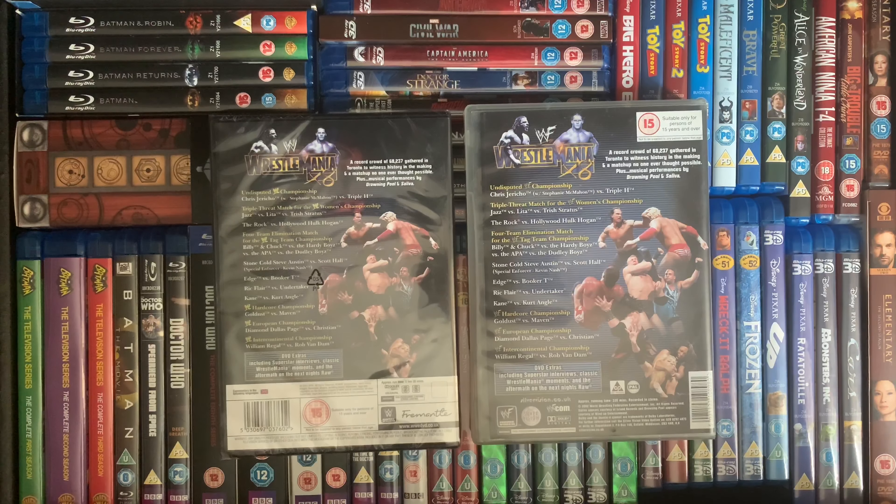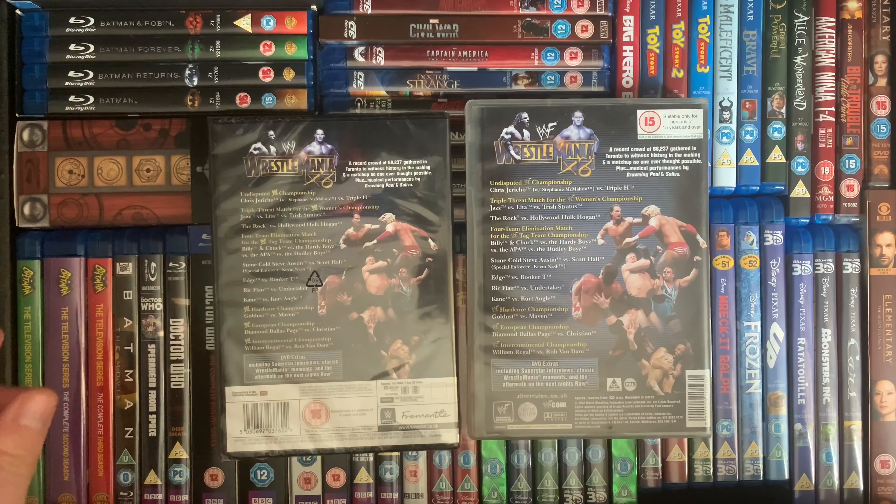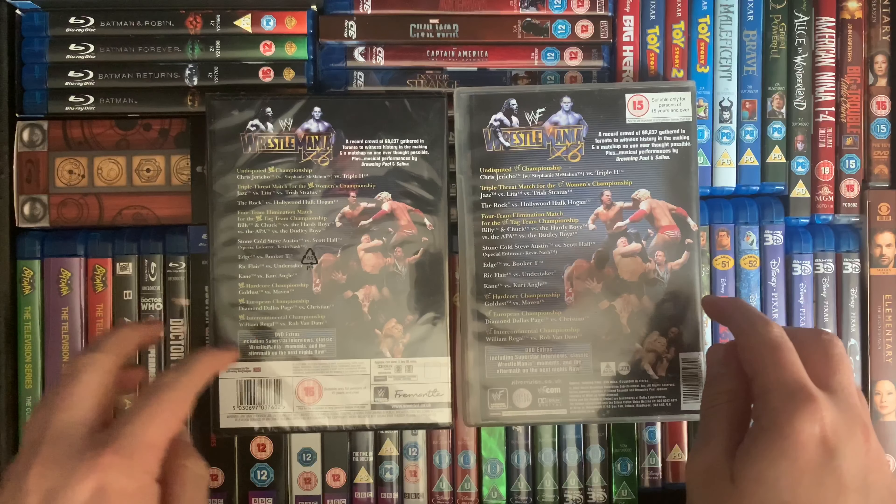Apart from the WWF logo, on the back you'll see it's almost identical — just been narrowed down. Triple H's arm has been fixed in with the logo, which I'm pleased to see they've done that. The runtime is exactly the same on both of them.